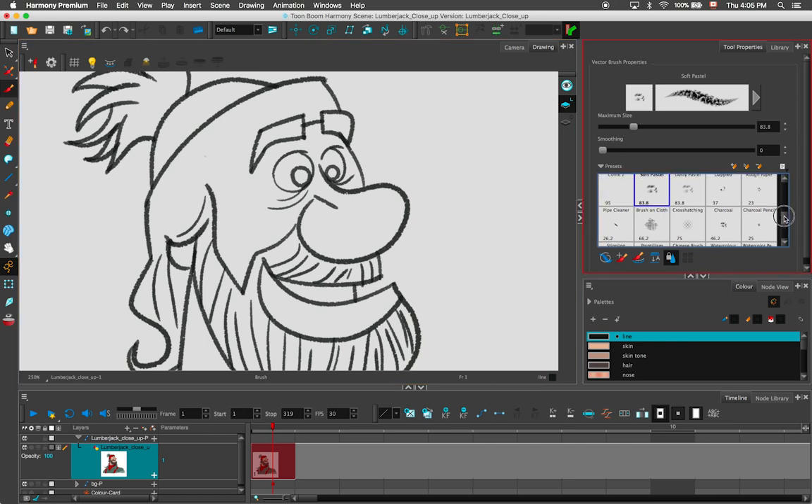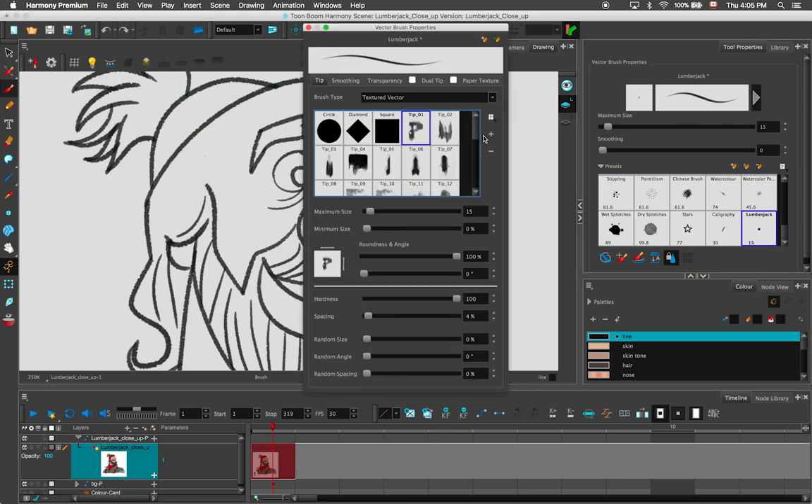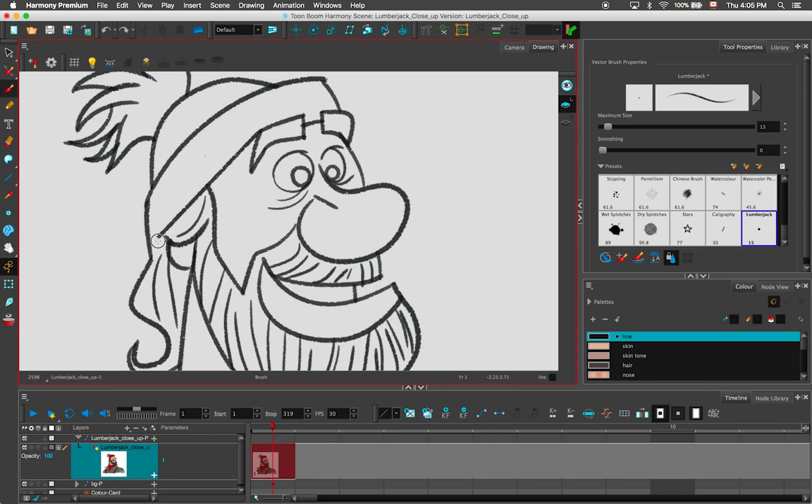The textured vector brushes in Harmony 15 now have the same look and feel as traditional bitmap brushes. Select a tip for your brush, add random size, angle and spacing to give a natural look to your brushes while keeping the flexibility of vector drawings.